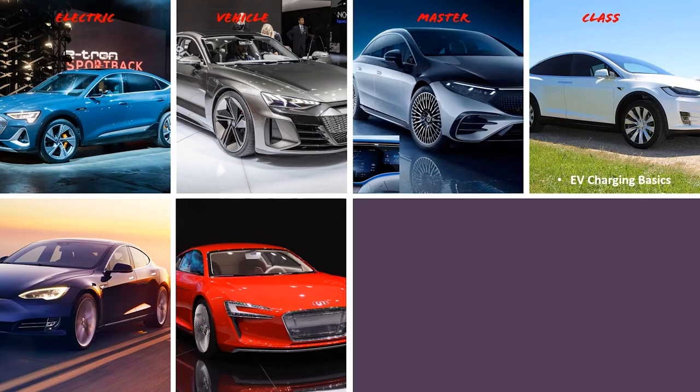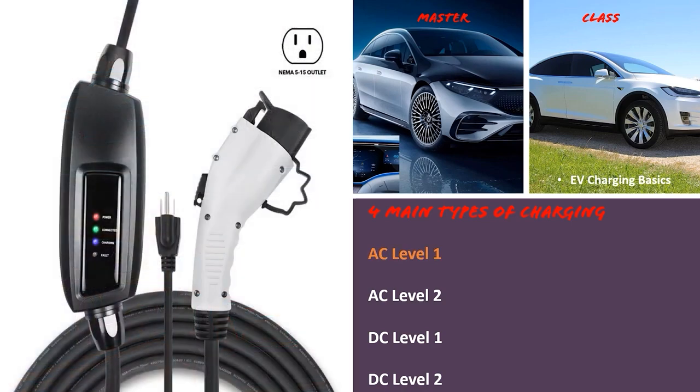Now that we understand our electric vehicle is powered by DC power, let's learn how it's charged. There are four main types: AC Level 1 charging, AC Level 2 charging, DC Level 1 charging, and DC Level 2 charging — often called Level 3. AC Level 1 charging uses your typical 120-volt receptacle. It's very convenient because outlets are everywhere — on commercial buildings, in apartment complexes. The drawback is it's painfully slow to charge your electric vehicle, but it's better than nothing.